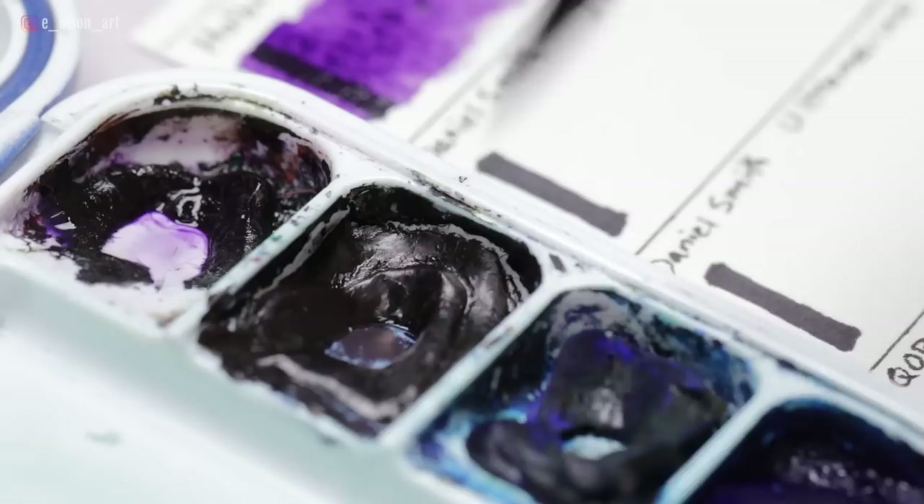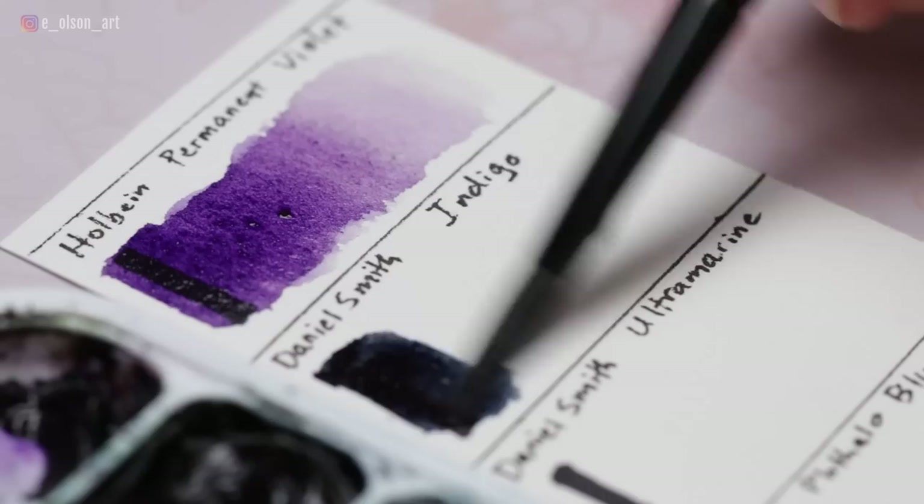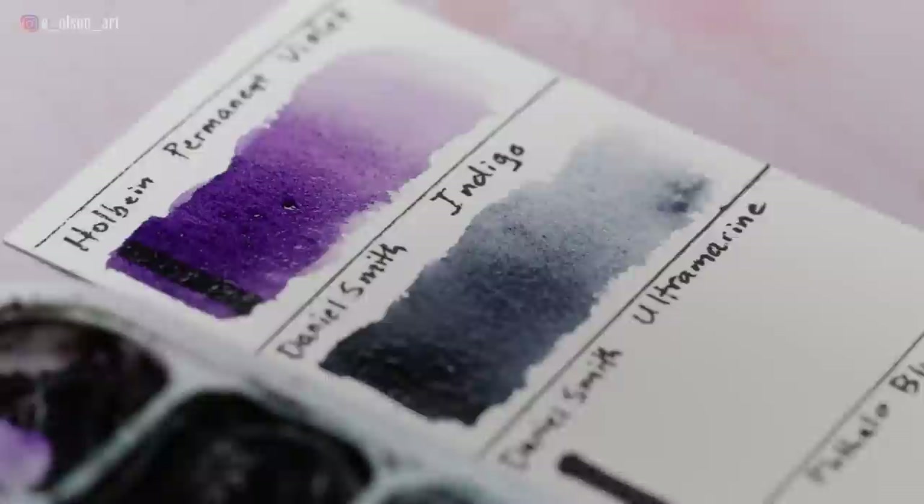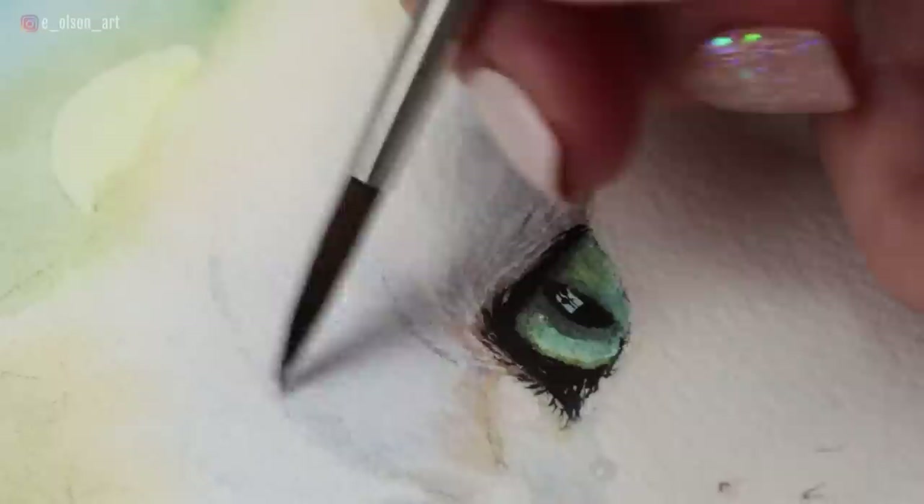Daniel Smith Indigo is my dark. I do sometimes use Neutral Tint or Payne's Gray, but I've been using this brand of indigo for so long that I'm very comfortable mixing with it. It's made from PB60 and PBk6 — transparent, medium-staining, and non-granulating. I use Indigo all the time for my darks, for mixing pure black, and for creating beautiful cool blue shadows in things like white fur.